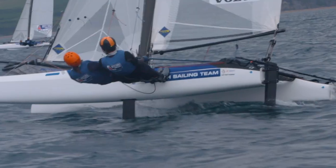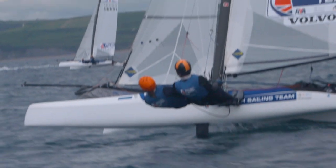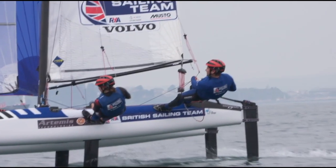The top speed of the Nacra 17 foiling — the guys are now almost reaching 30 knots, and that's the magical point where everybody is getting a little bit scared actually.